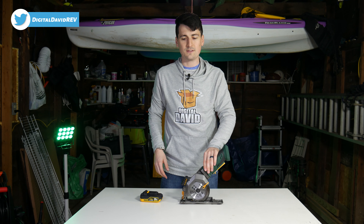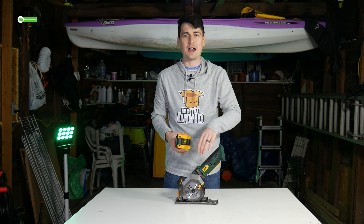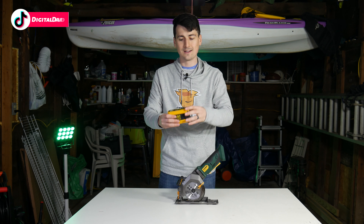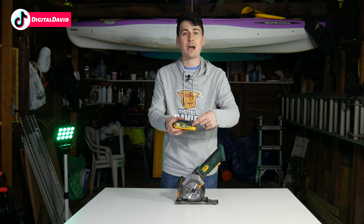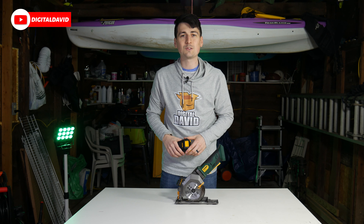For this test it's really simple and straightforward — we're going to tape down the trigger, we're going to insert the battery, and we're going to see how long it lasts. In this case we have that two amp hour 20-volt lithium-ion battery. Now let's go ahead and try it out.